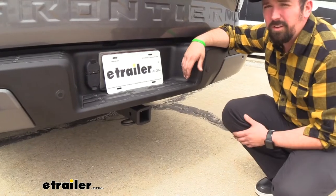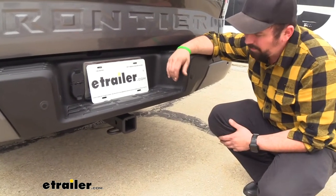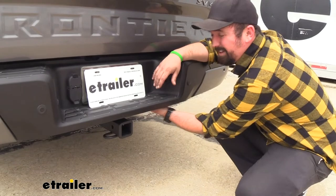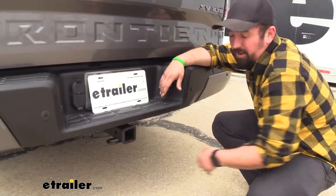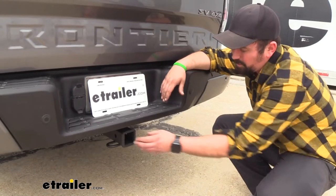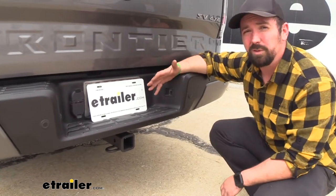This is what our trailer hitch is going to look like when it's installed. The great part about it is the cross tube is pretty well hidden underneath the rear bumper, so all that's hanging down is the receiver end — that way you can hook up to your accessories and still maintain a very clean OEM look.